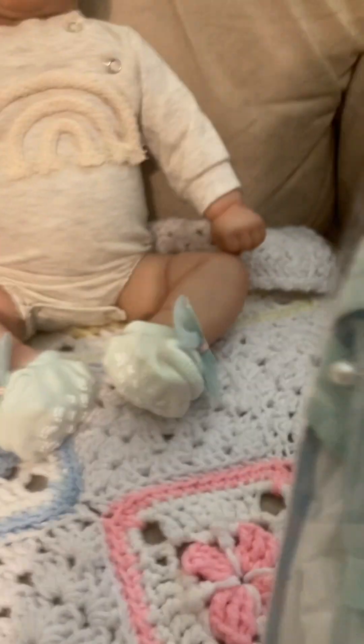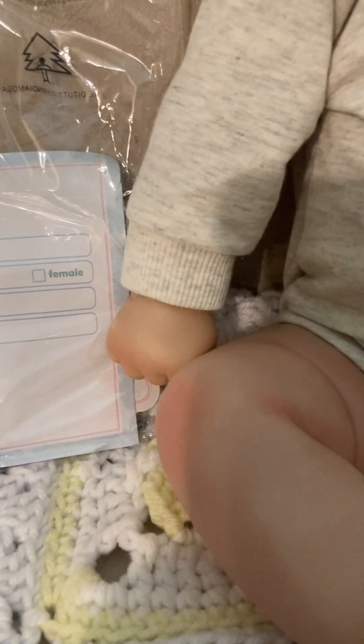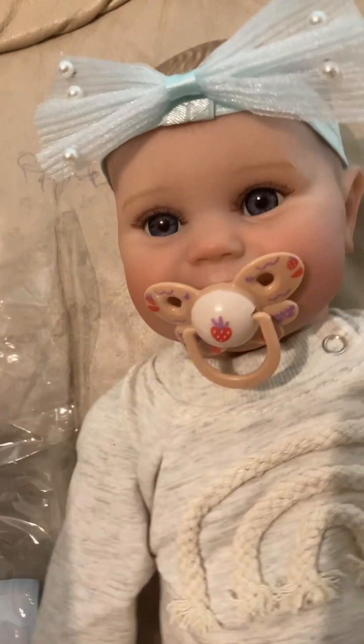Just like with the others, it came with a birth certificate, a bottle, a pacifier, and it looks like a little hair bow. I just checked and she's anatomically correct. I don't know if you can see the veins in her little chunk rolls, but she does have veins present in all of her little chub rolls. She came with her photo, hand dropper, and her little pacifier just like everybody else did.